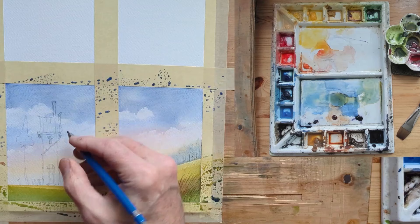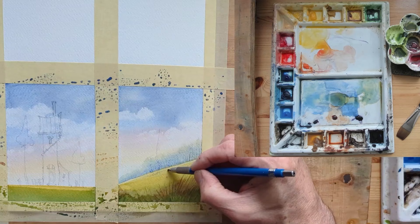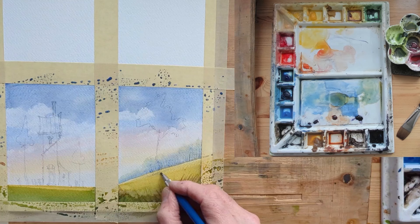These thank you notes — I paint little thank you notes for whoever purchased one of my paintings. I might put their initials in there somewhere. They're just little thank you notes to go along with paintings I've sold, telling them that I appreciate their support.